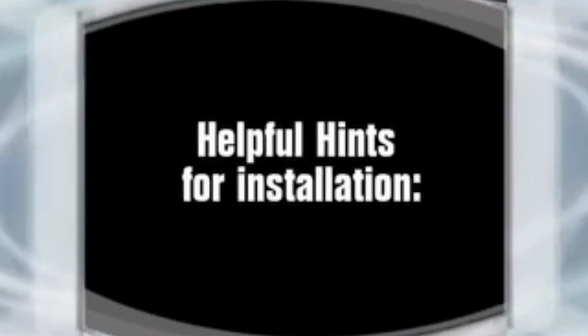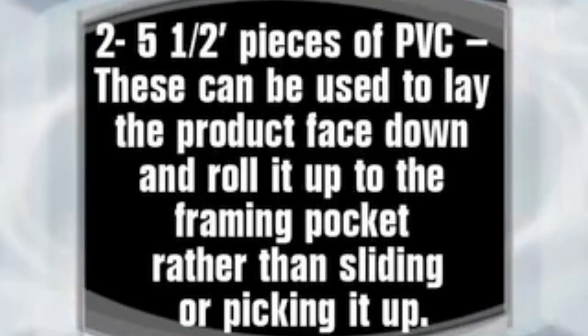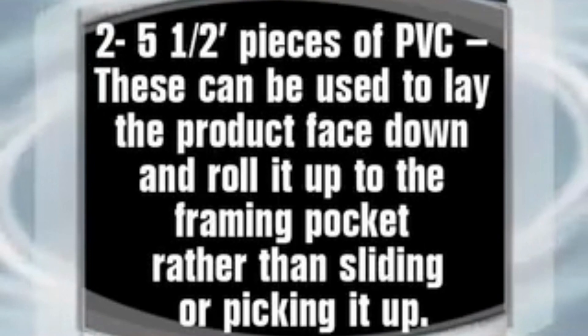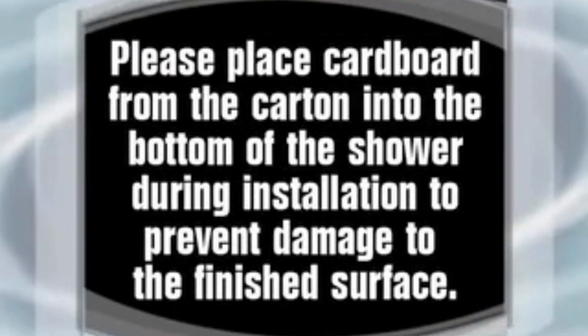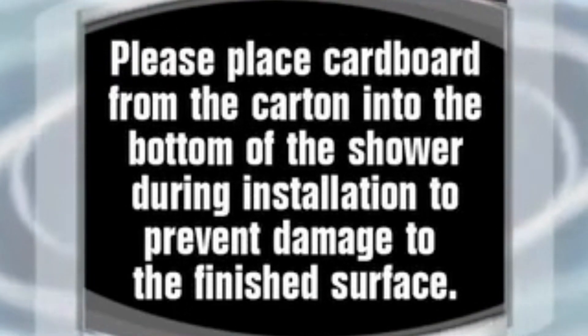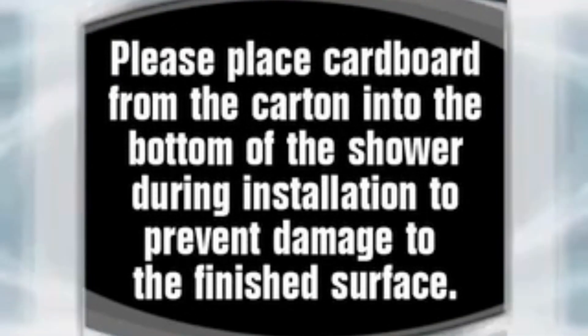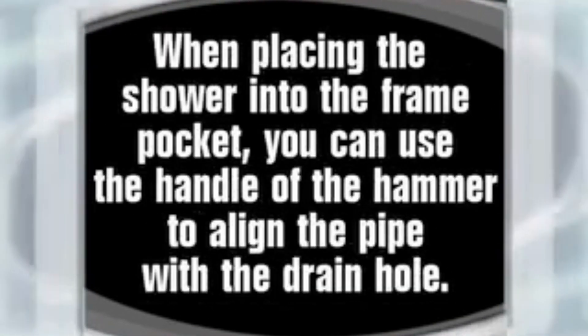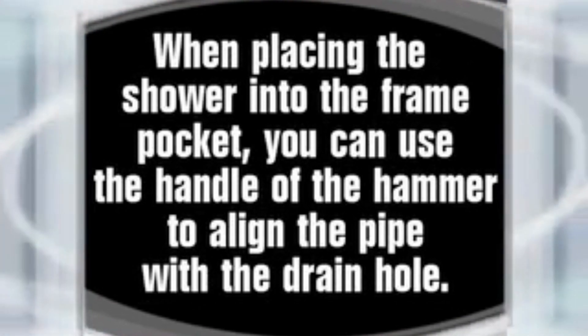Helpful hints for installation: two five-and-a-half foot pieces of PVC can be used to lay the product face down and roll it up to the framing pocket rather than sliding or picking it up. Please place cardboard from the carton into the bottom of the shower during installation to prevent damage to the finished surface. When placing the shower into the frame pocket, you can use the handle of the hammer to align the pipe with the drain hole.